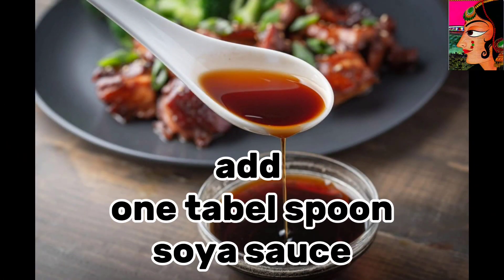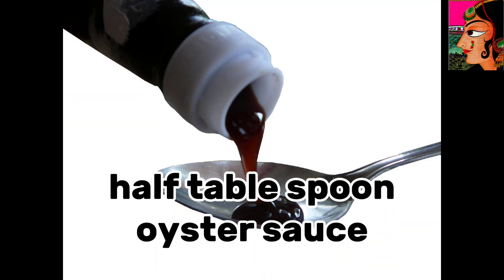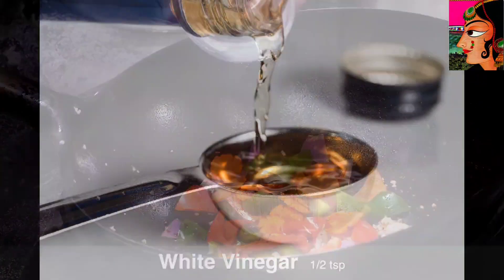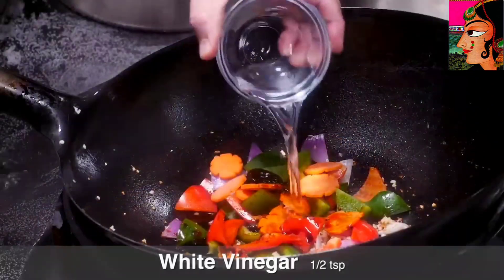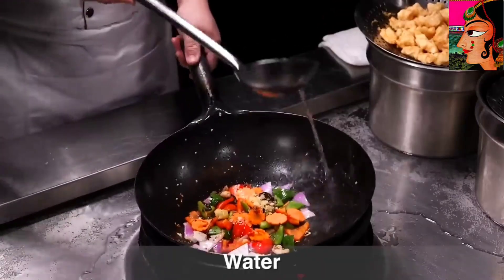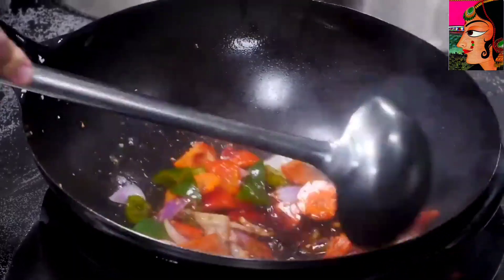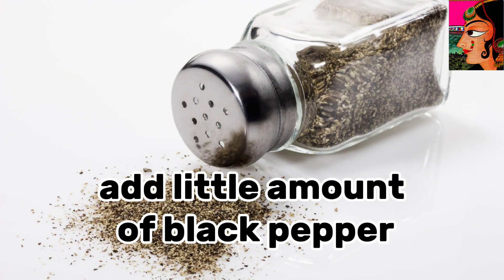Add 1 tablespoon soya sauce, half tablespoon oyster sauce, half spoon white vinegar, 1 tablespoon sugar, and a little amount of black pepper.